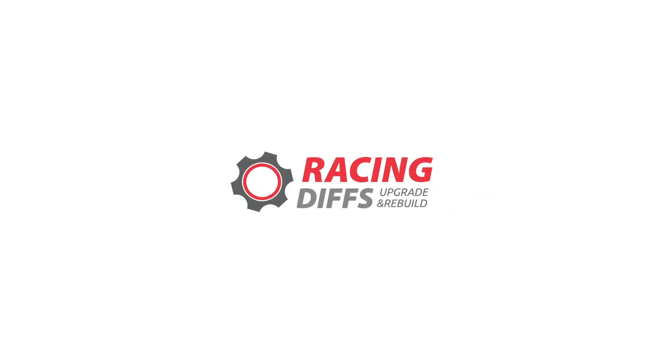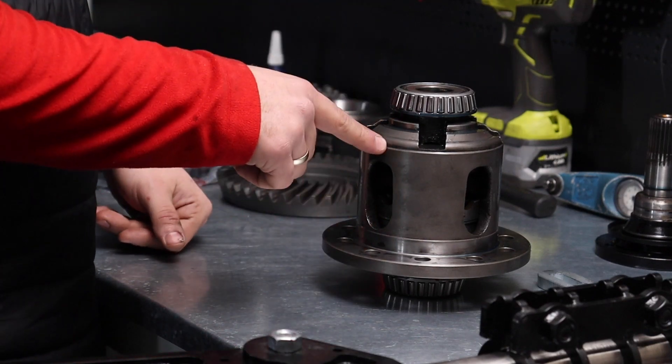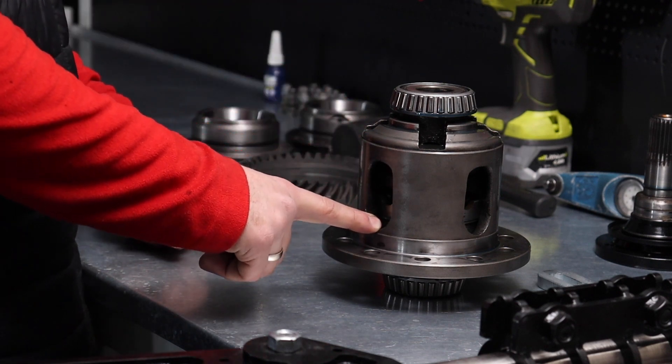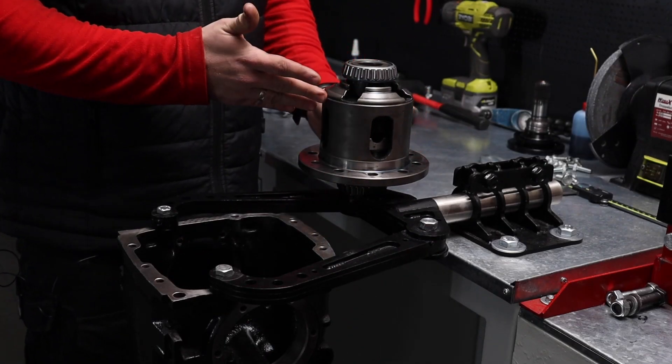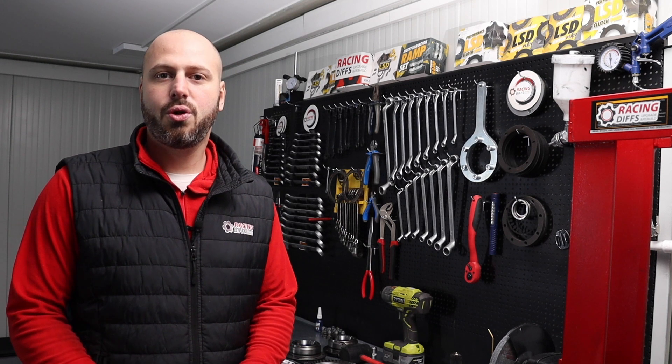In some previous videos we showed you how to swap a different gear ratio in a BMW differential. This time we're going to demonstrate how to properly swap an LSD unit into a different differential housing. Here we have this BMW Motorsport LSD unit upgraded to 40% lock. We wish to install this unit, which originally came from an E36, into this E30 housing. Before we start, we're going to show you what tools are necessary to complete the job successfully.